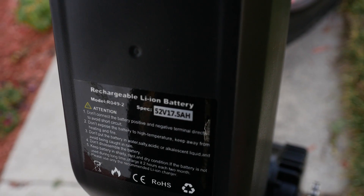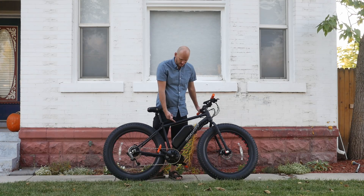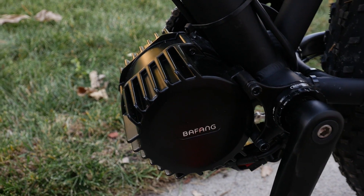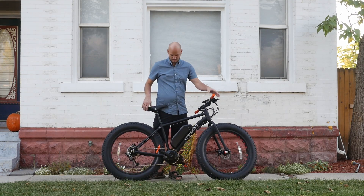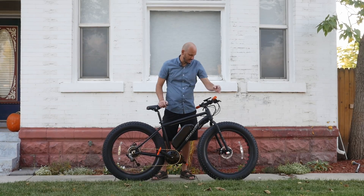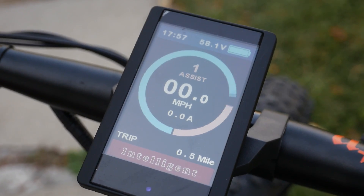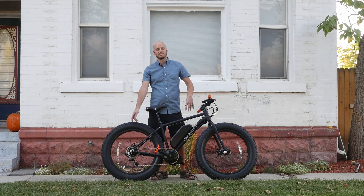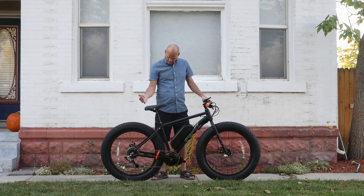For the battery, we went with a 52-volt 17.5 amp-hour battery using Samsung 35E cells. For the motor, we went with a Bafang BBS HD at 120-millimeter shell size — because this is a fat bike, it needs that extra spindle length. For the display, we went with an 850C display, so it's full color and a nice premium display. For the add-ons, we went with a gear shift sensor. It's a mid-drive, so putting a gear shift sensor on it is totally worth it.